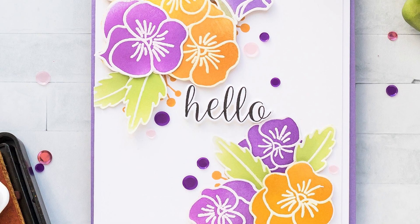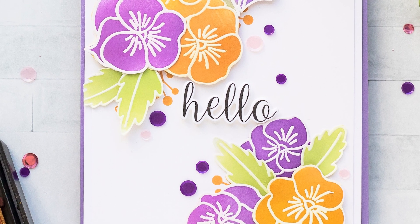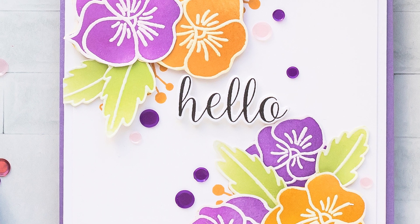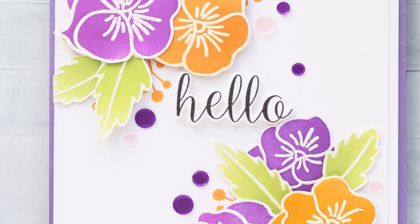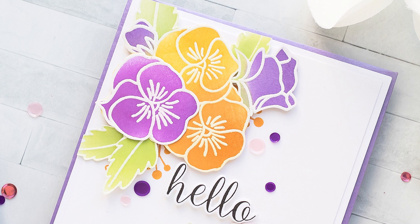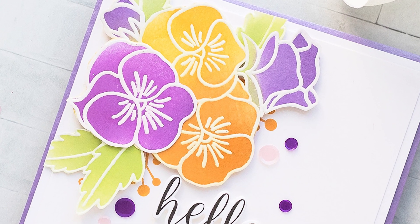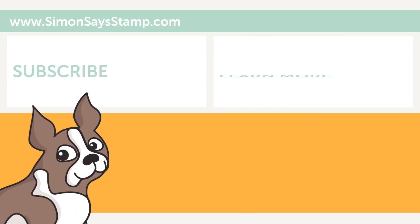This set is available for a limited time only and once it sells out it will be gone, so be sure to grab it if you like it. I hope you guys will give this idea a try. If you make a card inspired by this video, we'd love it if you shared your project online and tagged us on social media — we always enjoy seeing what you make. Be sure to give this video a thumbs up and subscribe to the channel if you haven't yet. Thanks so much for joining me today, I'll see you next time!